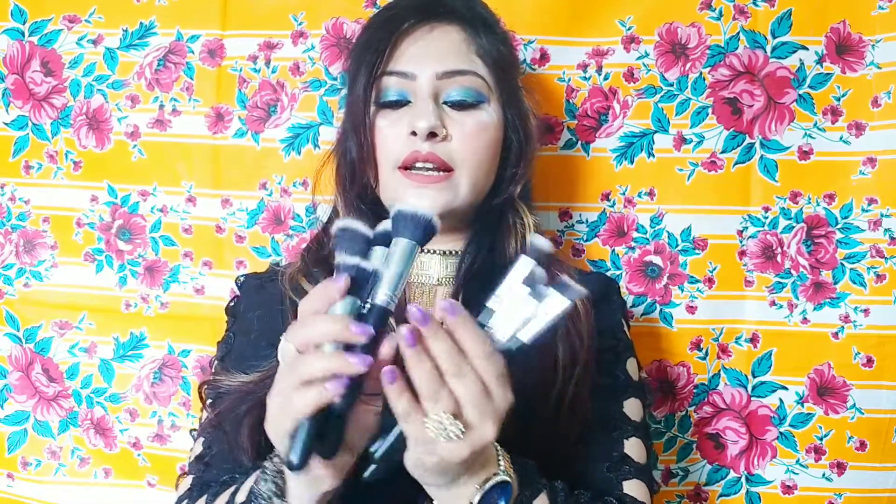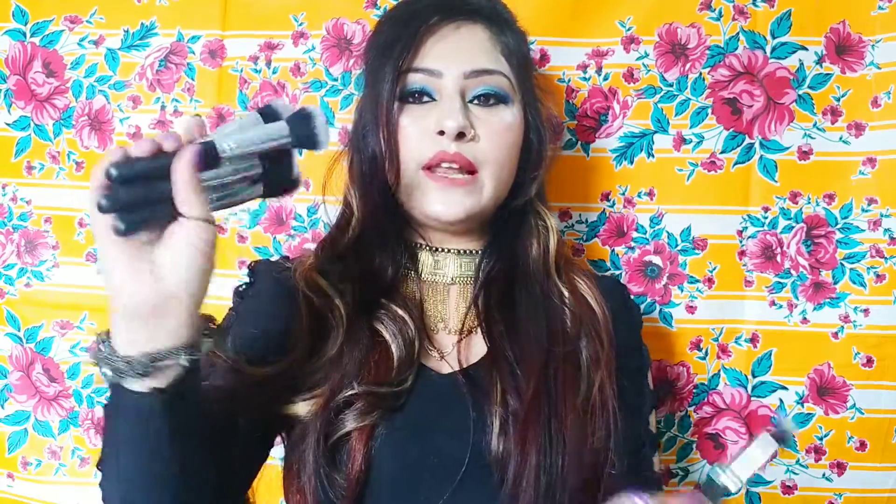So here are the Generic Brushes. I've purchased them from Amazon. I got to use them from the first day. I purchased them for above 400 rupees, though I'm not sure of the exact current price.